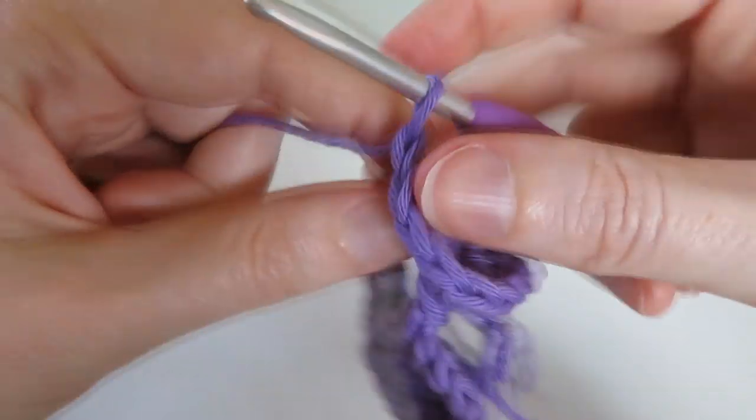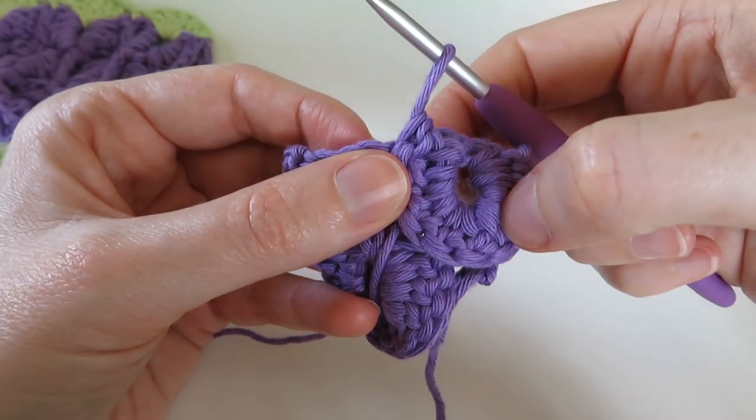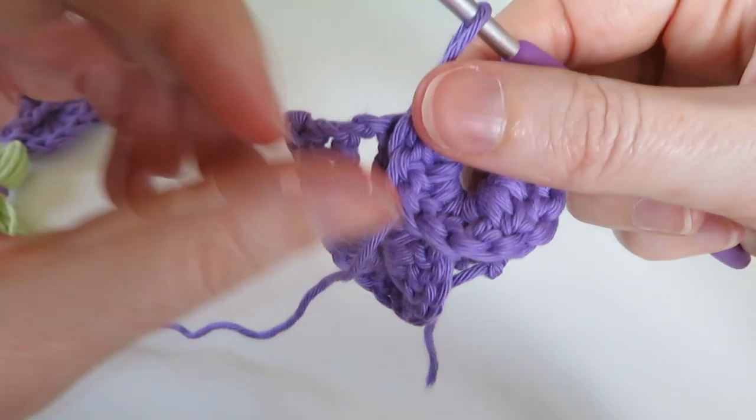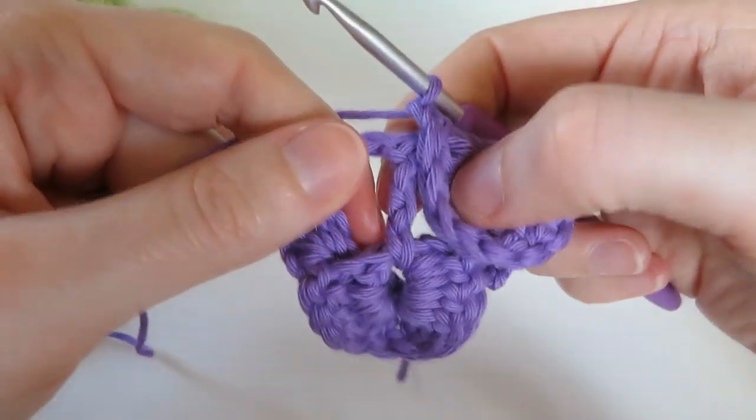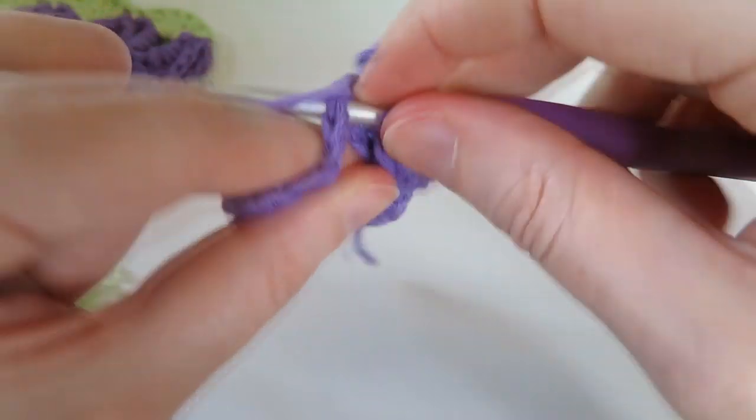Turn it back around the right way - you've done a crocodile stitch! Now slip stitch into the middle treble - the one coming out of this crocodile stitch - slip stitch into there.